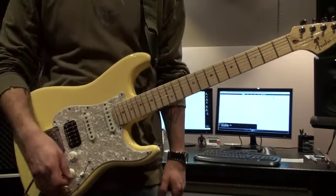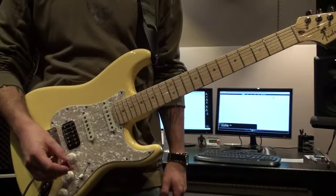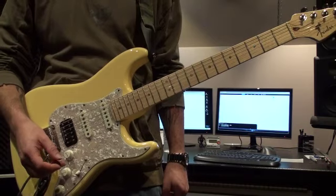Hey, this is James Ryan with another little guitar lick for you. This one's in the key of A minor using the A minor pentatonic scale.